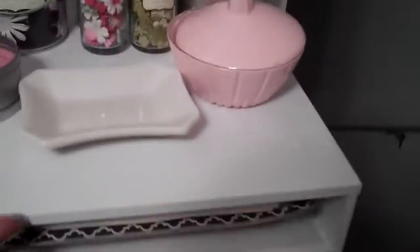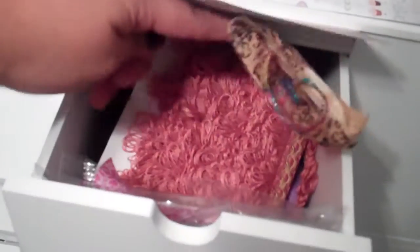And then here, I just have paper, paper. Here, I have more stacks of paper, some tags, some trimming. I have some bling trimming. I have some paper packs here, the small ones. So that's what I have in there and it's packed.